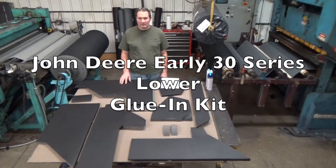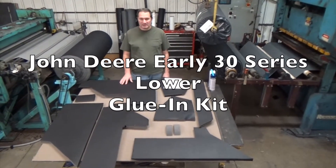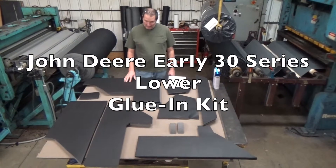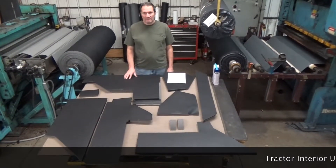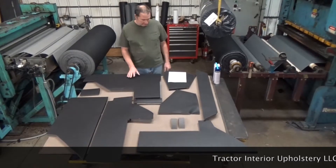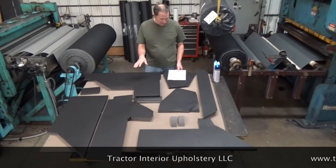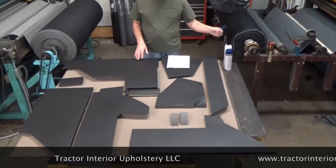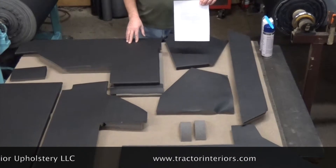I'm going to give you a quick overview of the early 30s John Deere lower kit. This is our glue-in model, for tractors with a serial number of 63624 and below. It will come with the parts you see in front of you here, plus adhesive, a tucking tool, and instruction sheet.